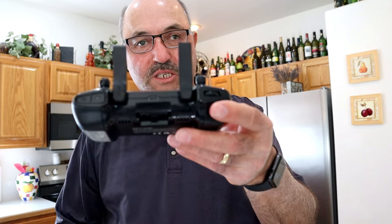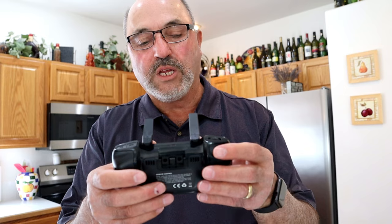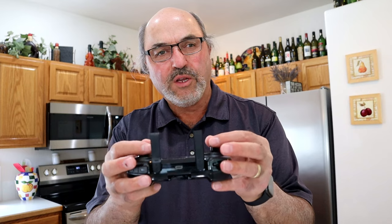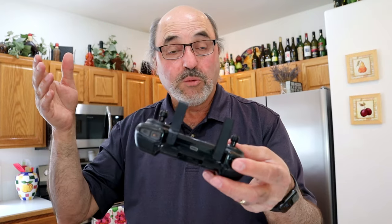Another thing I want to point out about this RC is the USB-C charge port right there — it does have an internal battery. What I've found is with drones in this category, when they have an internal battery and a functional antenna, you get a better signal, more range, and less latency in the video feed. I kind of like this RC. The gimbals have a little bit of a toy grade feel to them, but they feel okay. There's a scroll wheel for moving the camera up and down — that's important to be able to tilt the camera and get the angle you want.